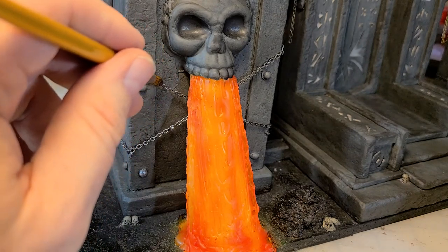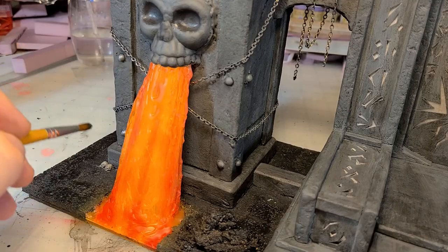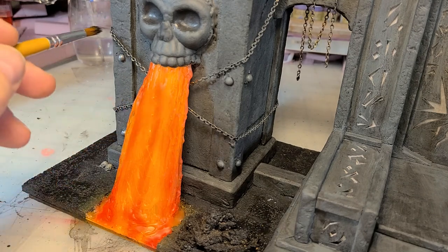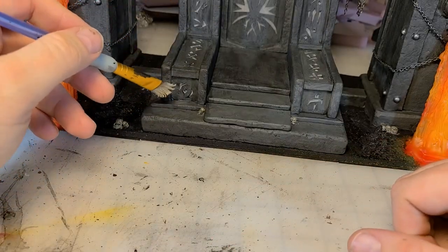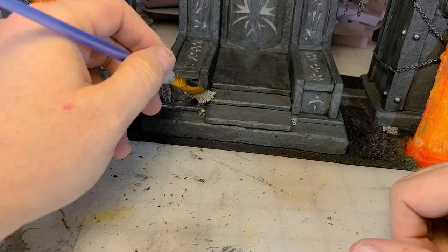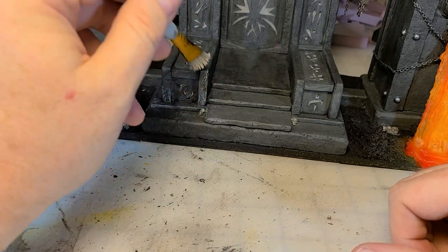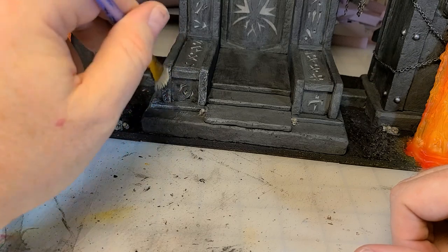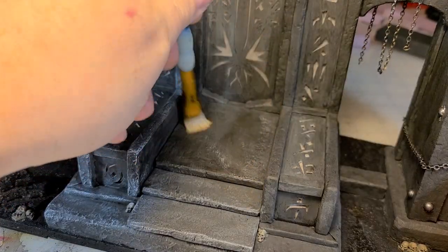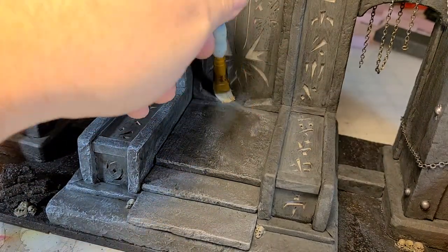I go in with some gunmetal gray and hit all the chains and those little studs on the big stone obelisks. Every time I move it the chains wiggle — I love it. I didn't show putting down the supports, but they link the two side pieces to the throne, give a really cool place to wrap some chain, structurally hold the whole piece together, and look great — a win-win. Then I hit the whole thing with a dry brush of granite gray.